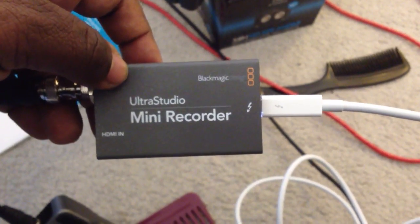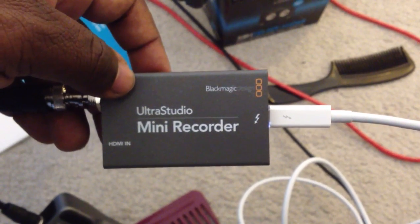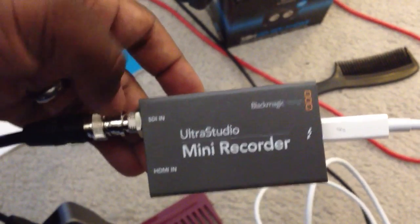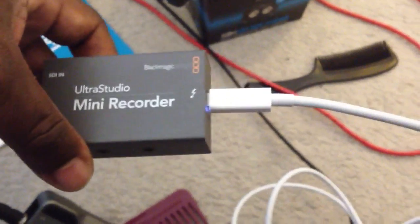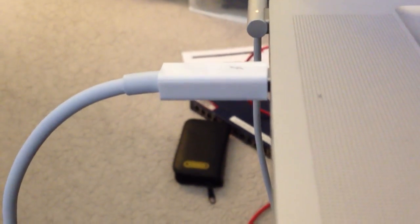Here's what we found when we actually loaded the drivers onto the Mac. You can see we have it connected via the SDI connector to a Thunderbolt cable — here — to a late 2011 edition MacBook Pro.